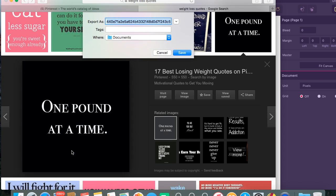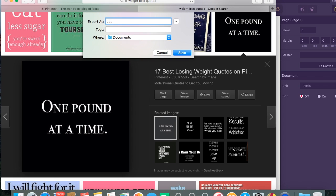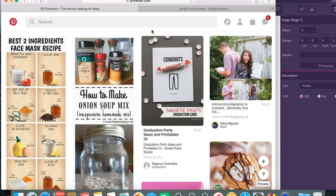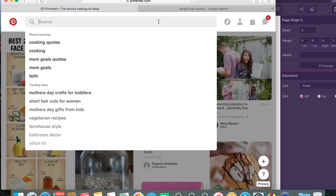Since I found a good quote, I'm going to save it because I'm going to come back to it a little later. Then I'm going to move back to Pinterest because I want to find something that deals with faith. You can post anything that you like — me personally, faith has gotten me far in my journey, so I really like to have that in my vision board.